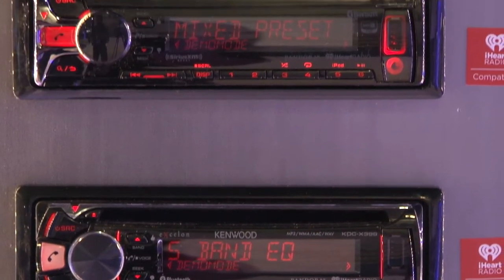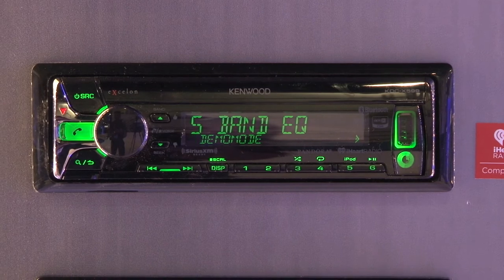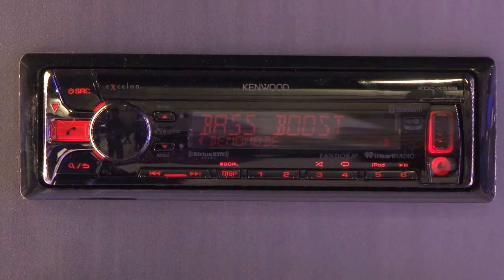Moving up the line, not only do we continue with AOA, we also get an improvement in Bluetooth — not only for Bluetooth hands-free, but also an improvement in Bluetooth streaming audio for Android devices, which is a technology called AppX. AppX broadens the frequency response and essentially the overall sound quality when you're streaming wirelessly off of your Android device.